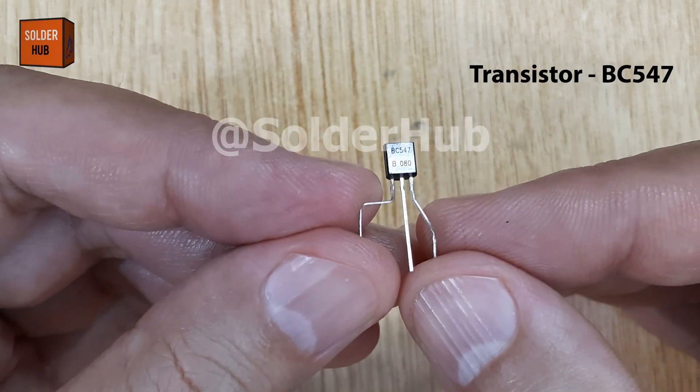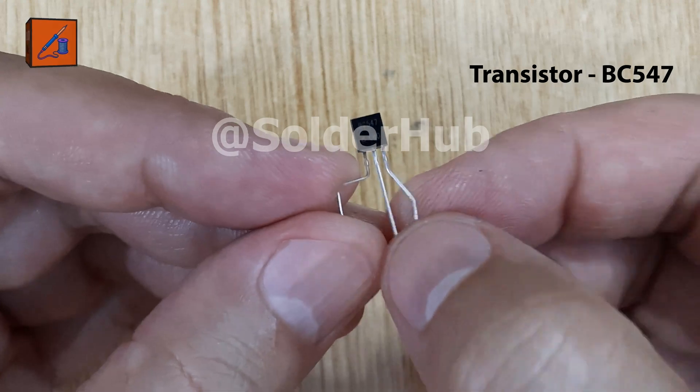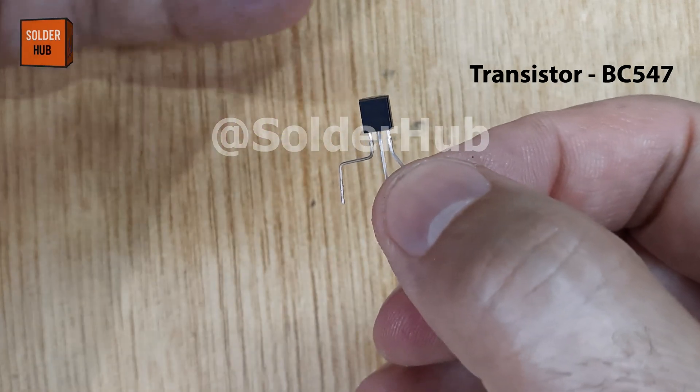In today's electronic project, we're going to build a very simple but fascinating blinking LED circuit using just a few common components.